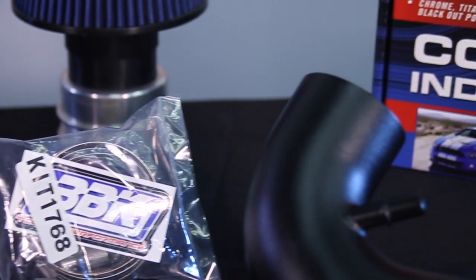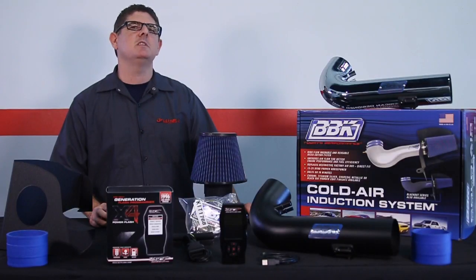Now that you've had a good look at the parts, we'll take you in the shop and show you just how easy they are to install.